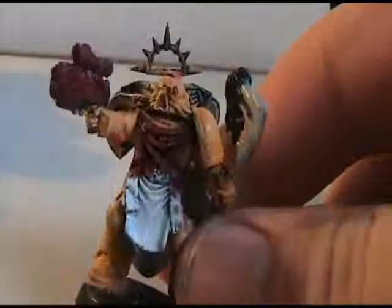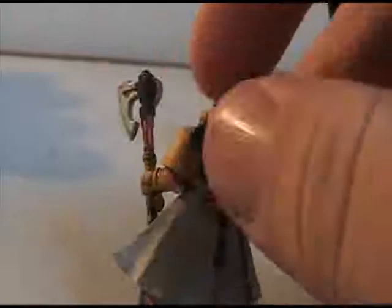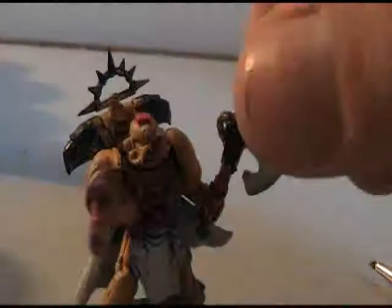I've done a quick coat of Red Gore over the ropes, the Purity Seals, the plasma pistol, this rope here in the back, and the lenses on his eye. I'm going to go ahead and just do the highlighting dry brush with Blood Red and then white, like I've been doing with the other colors.